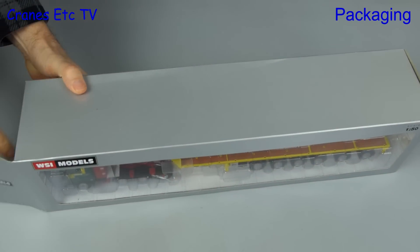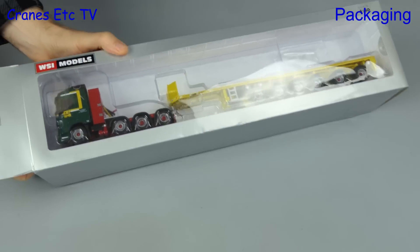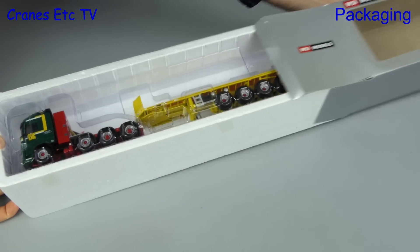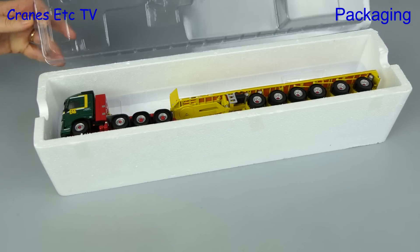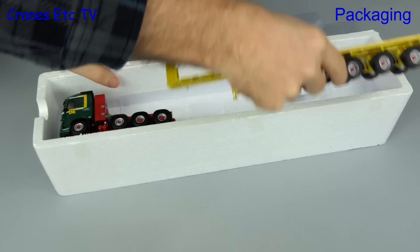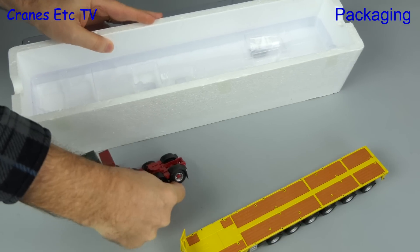So you've got a mobile crane or a heavy crawler crane and you want to carry parts of it on the road. Well, one of the things you can use is a ballast trailer. This is a model of a ballast trailer by WSI Models — a Volvo FH4 with a Goldhofer ballast trailer, a limited edition in the colours of the Dutch company Hay Group.